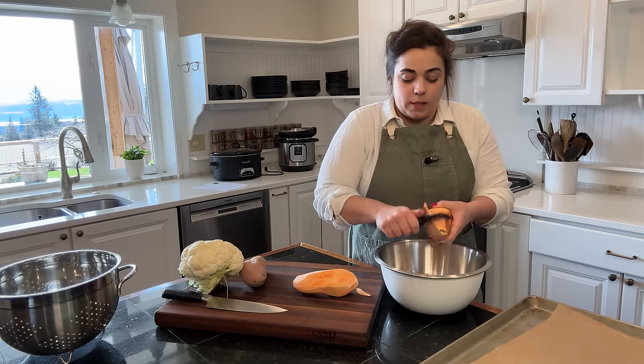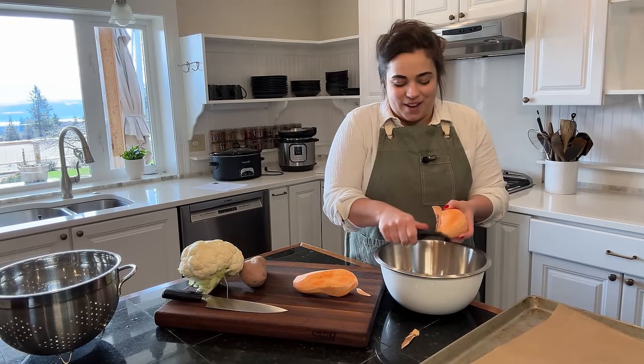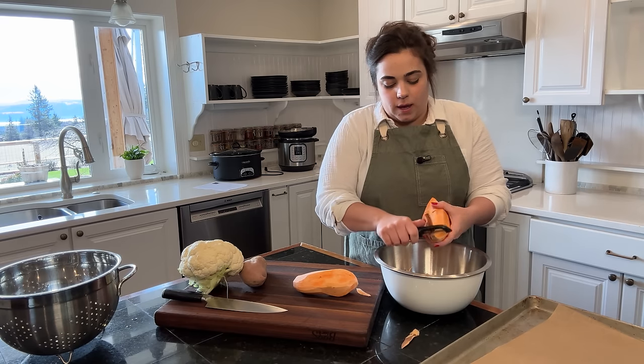I'm just peeling my sweet potatoes here, trying to get the peels into the compost bowl and not onto the floor and the counter.